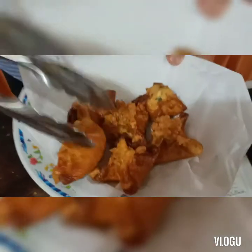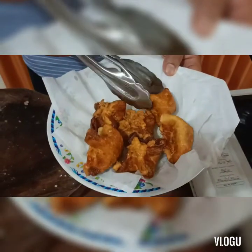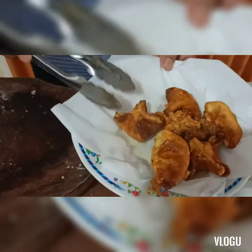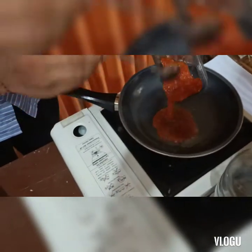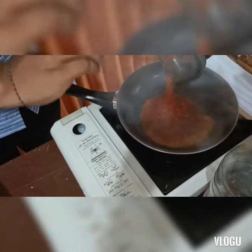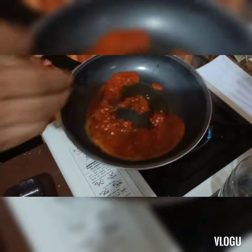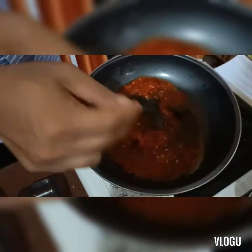Bisa dilihat warnanya sudah coklat keemasan, golden brown. Nah itulah bagian terpenting dari sebuah siomay. Ini aku akan membuat namanya sweet chili sauce ala-ala resto.